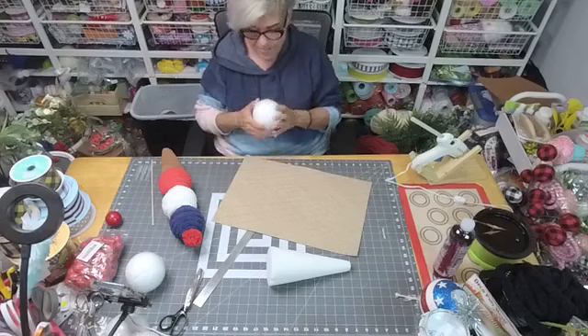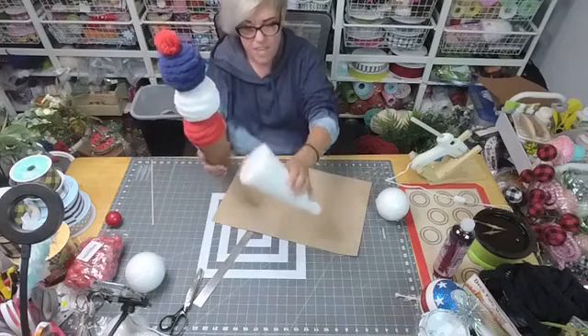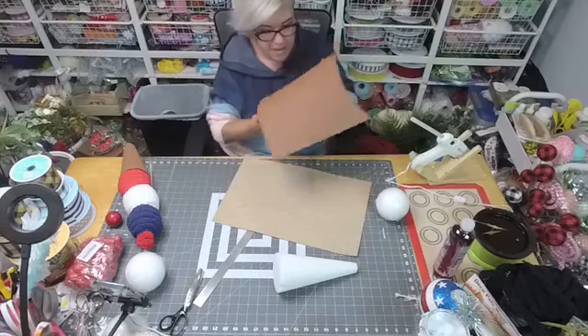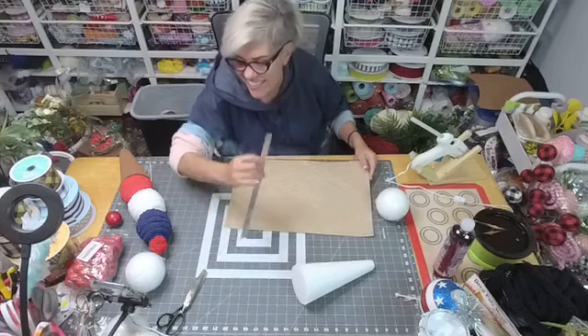We're gonna make an ice cream cone today — a patriotic ice cream cone. I practiced on this smaller one. I've been running around like a chicken with my head cut off. This foam is a little bit darker than the other foam I had, and I don't think I had enough of the dark foam for this one.